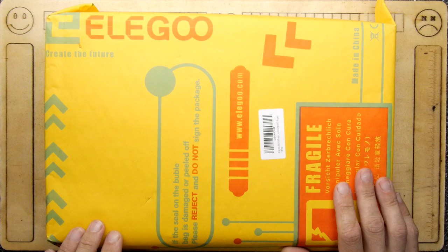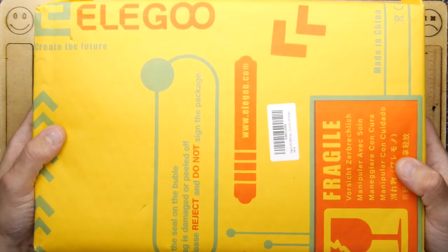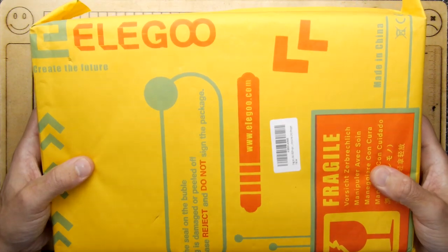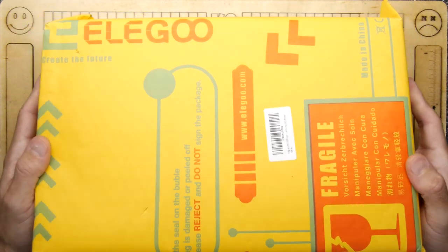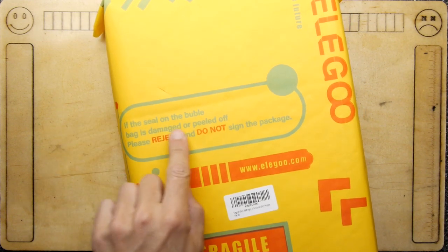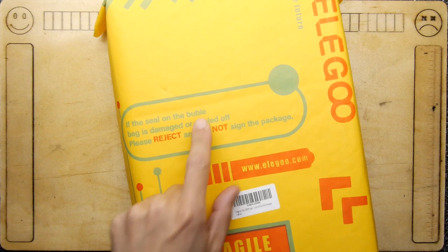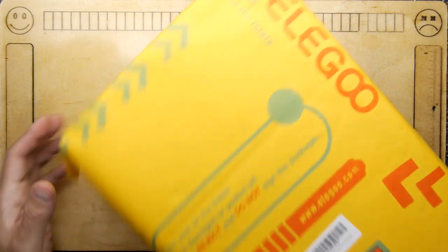It arrived in a nice box from Amazon wrapped nicely, and this is pretty much what was inside — a big bubble-wrapped bag. It says if the seal on the bubble bag is damaged or peeled off, please reject and do not sign the package.